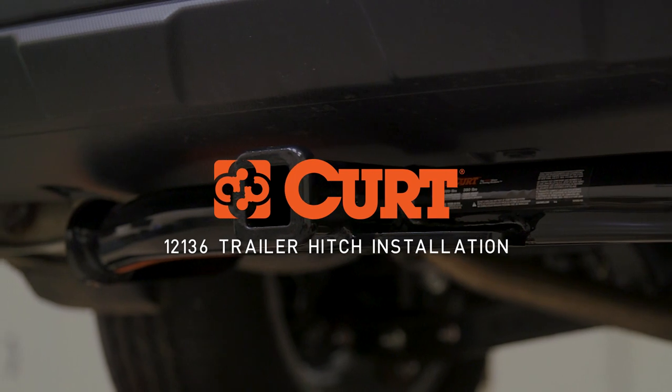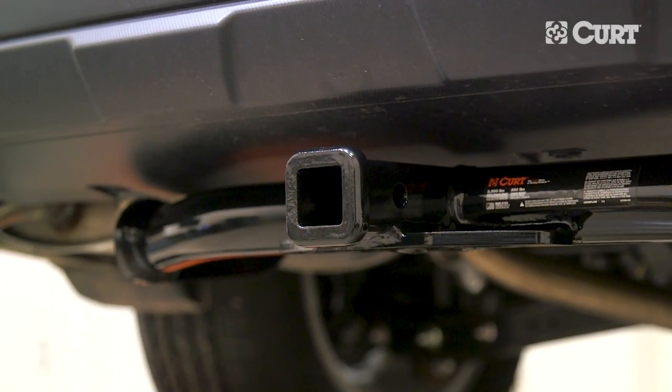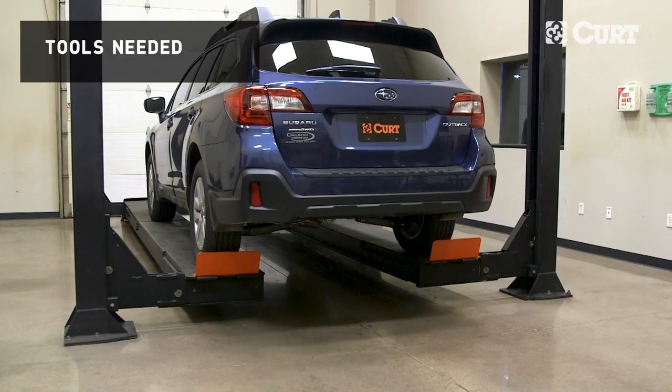Welcome to the installation video of the Curt 12136 Class 2 trailer hitch on a 2019 Subaru Outback.